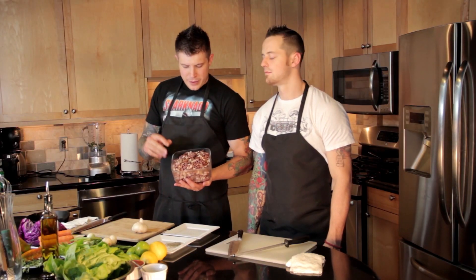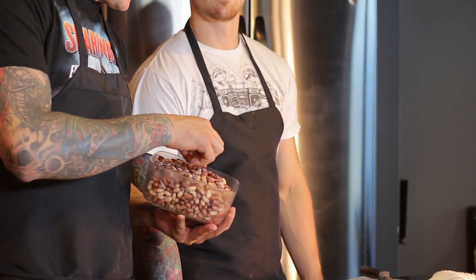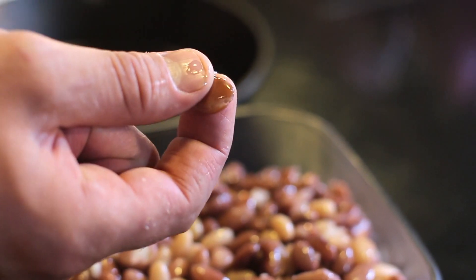This is our finished product. Our beans are cooked. What we did is let them set for 24 hours soaking in water and then we cooked them for 45 minutes in salted water. This is our finished product and they are perfect. If you can smash them in your hand, they're done.